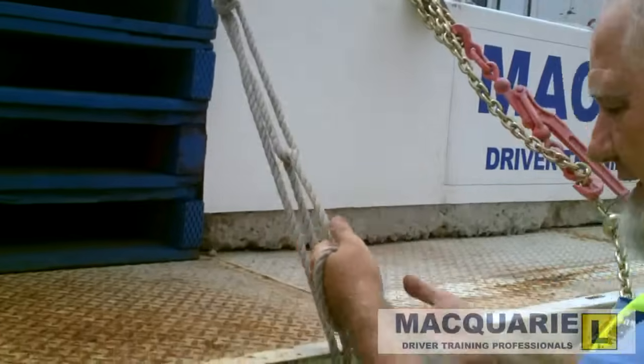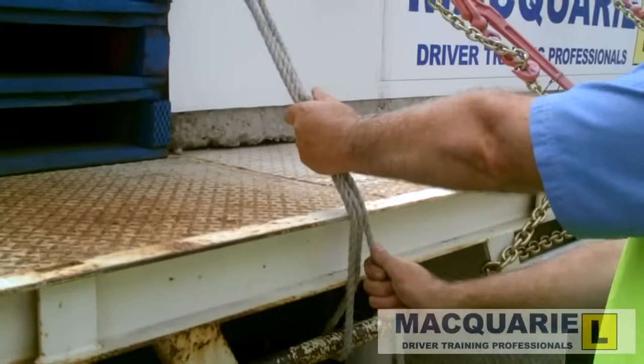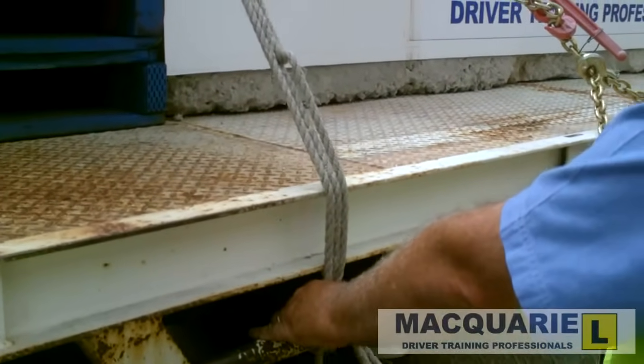Pull the rope tight, pulling down — not out — with the leg out in case the knot gives way. Then pinch and we complete the clove hitch: move it in, pull it tight, pinch it and clove hitch.